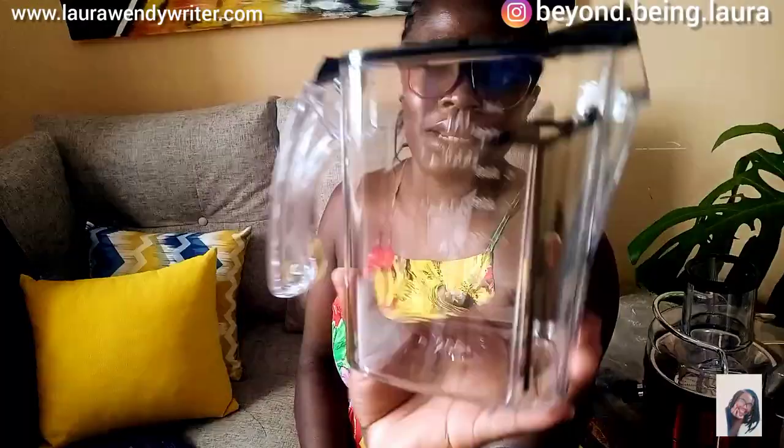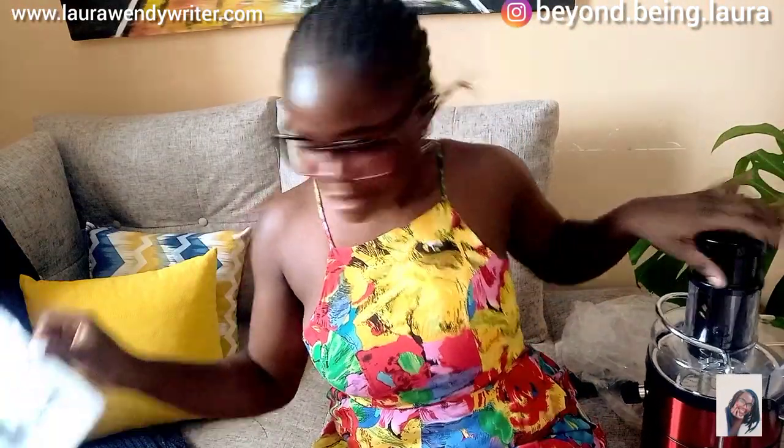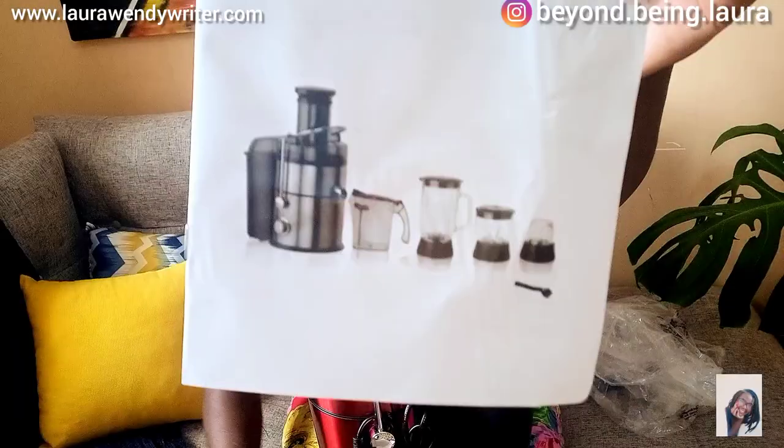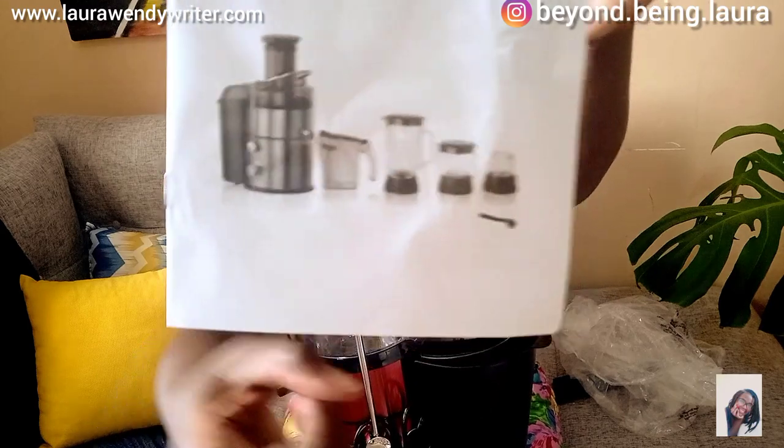It also has the volumes — the measurements written here in millimeters, so cute. We have this... does it even open? Okay, it opens — it's like a tin. So this one is supposed to be here, and then this one is supposed to be somewhere here. This part leads over here. They're actually airtight, you guys, and I love it!